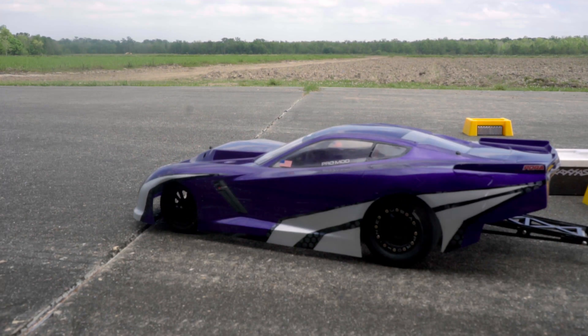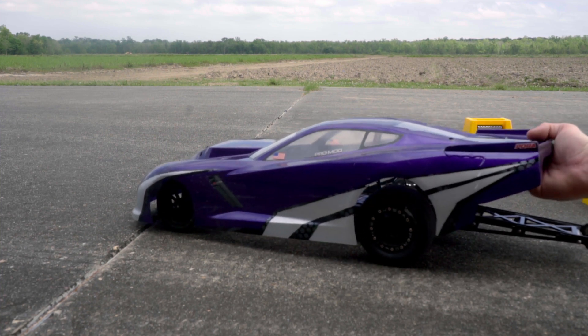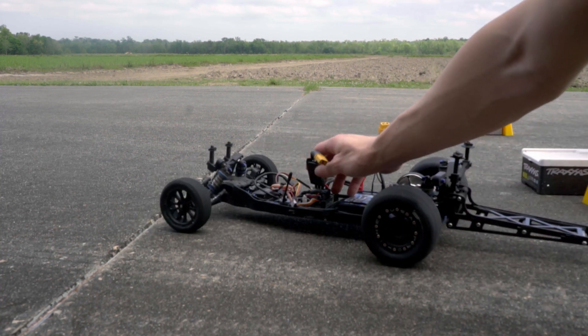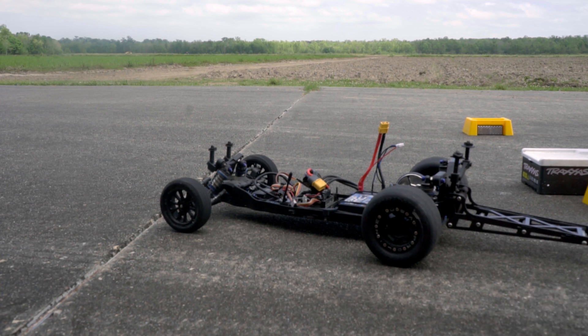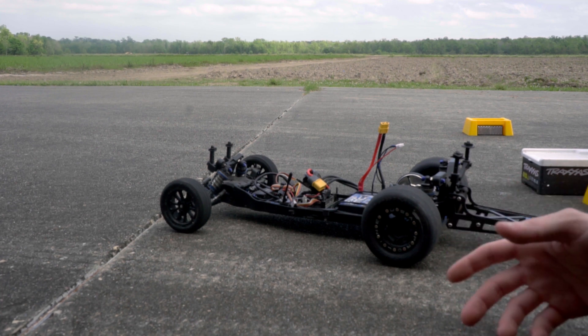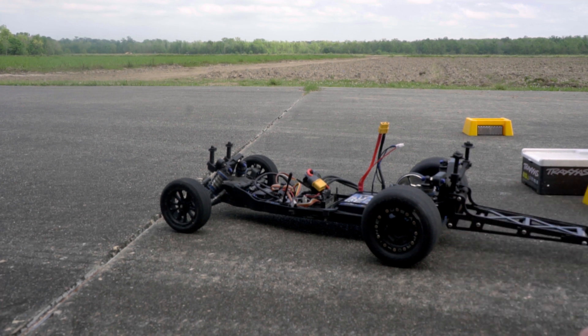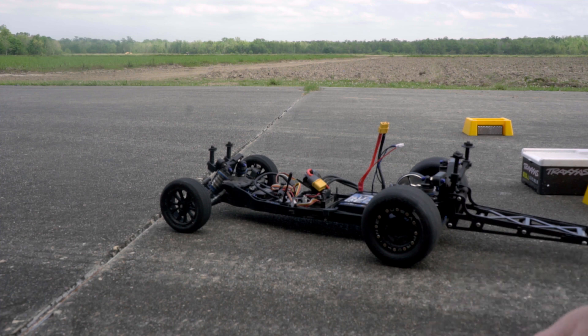I did a lot of off-camera testing and noticed that the current draw when launching was dropping pretty heavily. I went ahead and installed the Castle Cat Pack, which eliminates most of the ripple current and gives the motor more consistent amperage. I made a couple passes after that and was really happy with the launches, but my temps were way too high. I changed up the gearing — went up on the spur gear to an 81 or 82-tooth from the 72 I had, since I didn't have anything smaller than a 27-tooth pinion. That dropped the temps down a good bit, so now I'm ready to see what kind of times I'm gonna run.